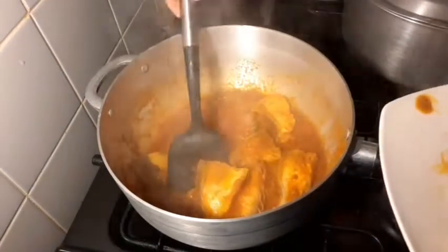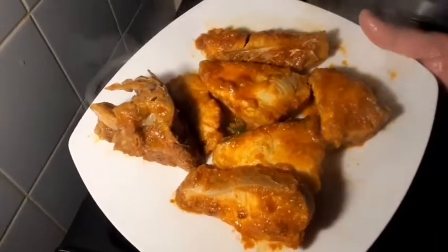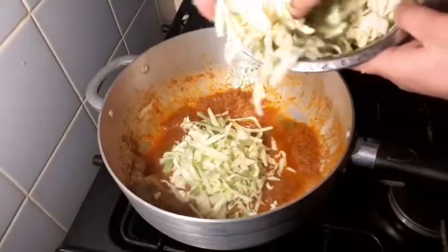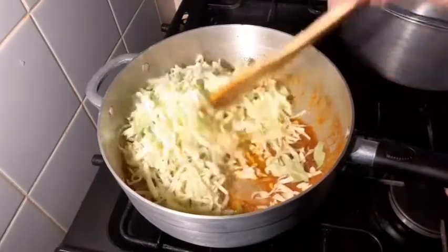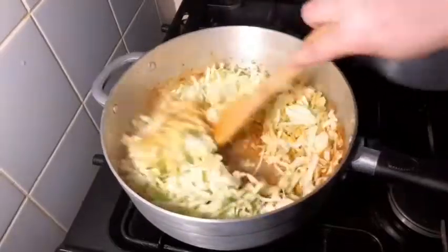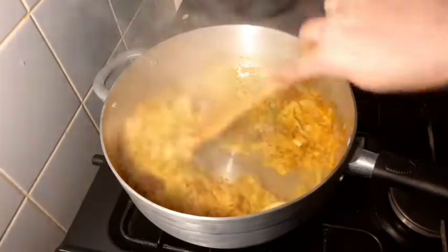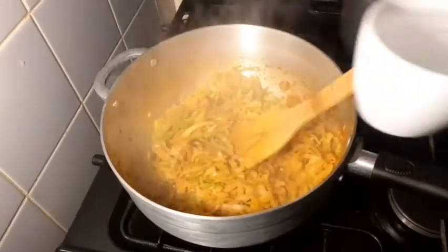Now I am going to put the meat in and mix the ingredients together. We will mix it for about 5 minutes.